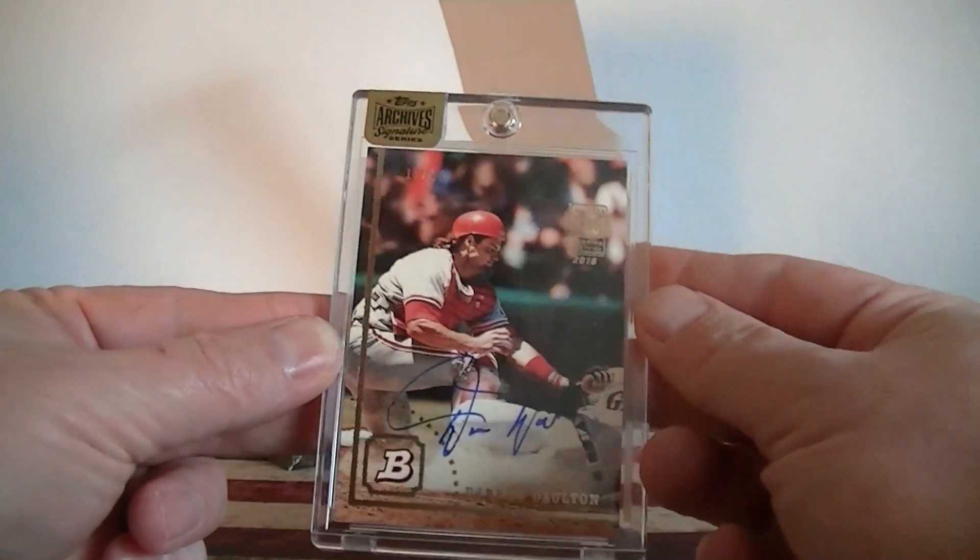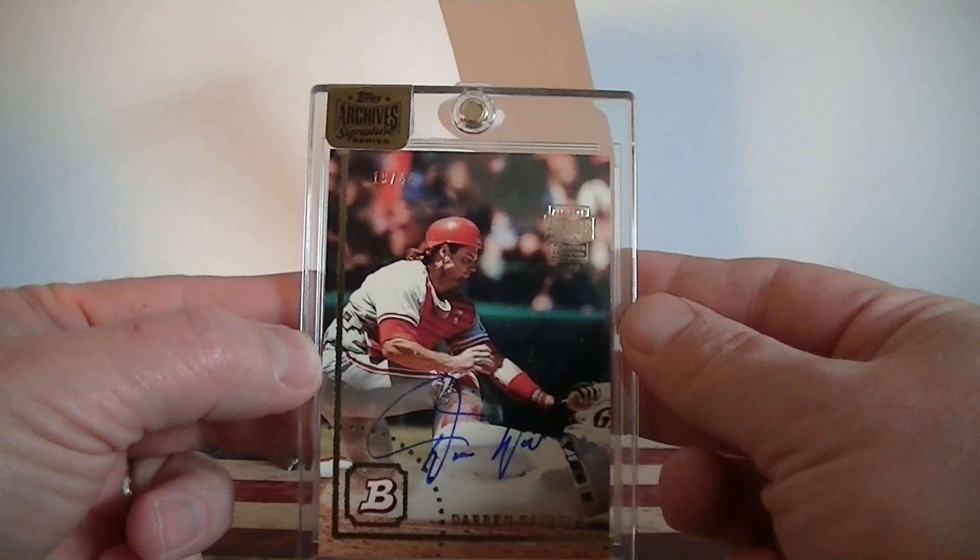There you go, Mojo. Hope you enjoy it. I'll send that out. That's it for this video. Catch you next time. Bye.